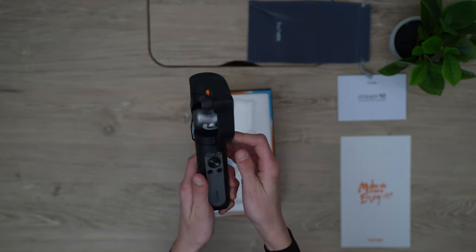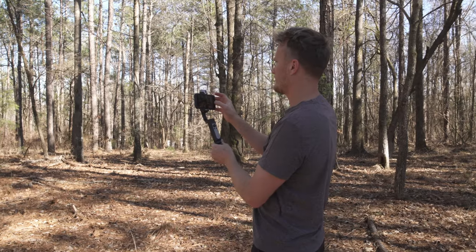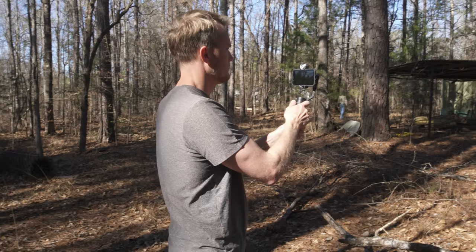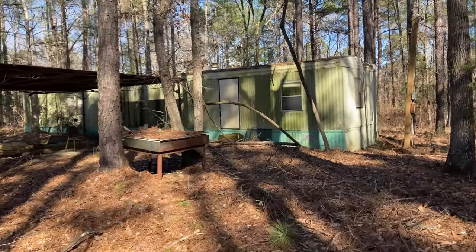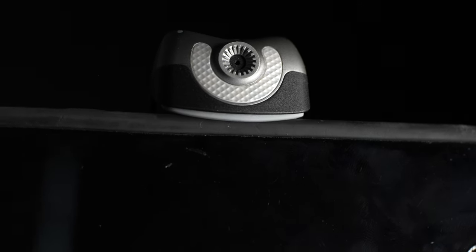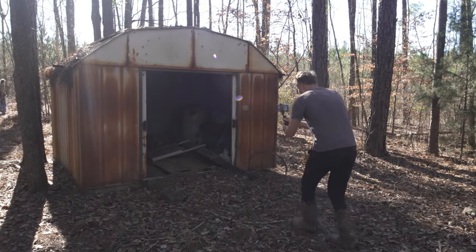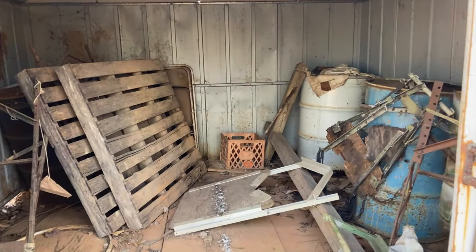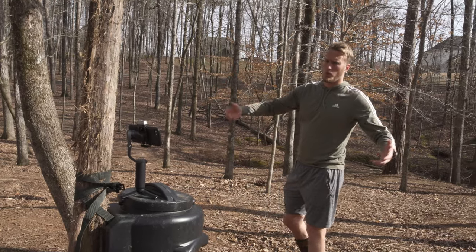Now let's talk about the V2. It has the same body type as the X2, so what makes it different? I was able to balance it just as easily as the X2, and the app connected with no problem. You also need the app connected to activate it. It has outstanding stabilization performance, and the button layout and functionality is the same as the X2. But the V2 has built-in lighting with adjustable brightness, which makes it a great gimbal for low light environments like a wedding. The V2 is about 40% more than the X2 because it has a unique AI tracking sensor and gesture control.